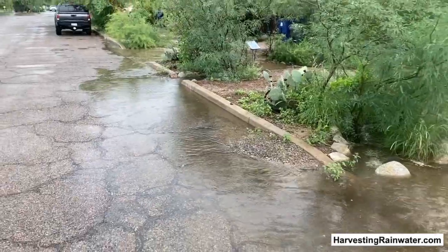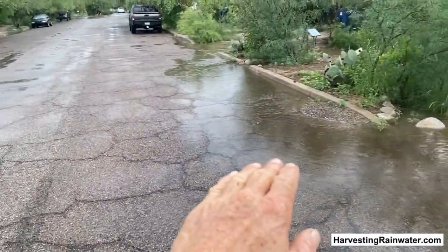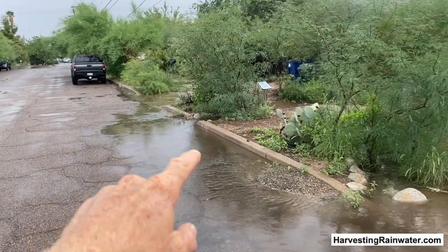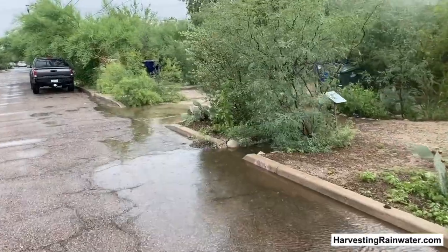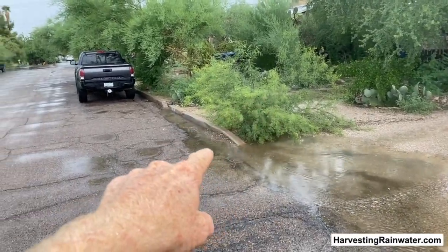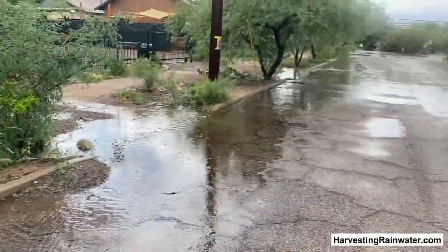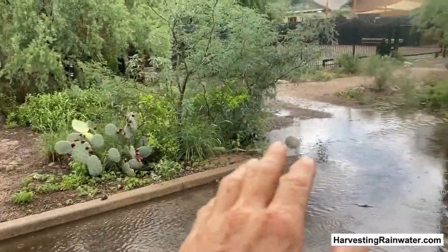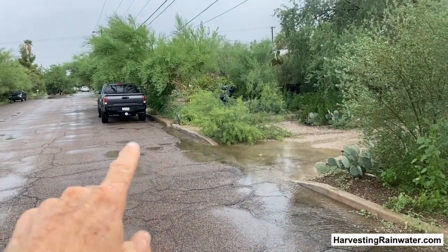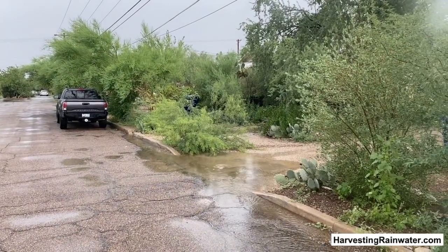But here's the real sweet thing. We've had big flow coming here in that downpour we just had. And then it starts to cease because we've got water going into this curb cut to the street-side basin, and into this driveway dip basin. There's a little going to the next curb cut. This is just an amazing flood control strategy — all this water that would have just flowed out of the system and been lost has been taken in street-side. And as a result, we're not flooding anyone downstream; we're contributing to downstream flood prevention.